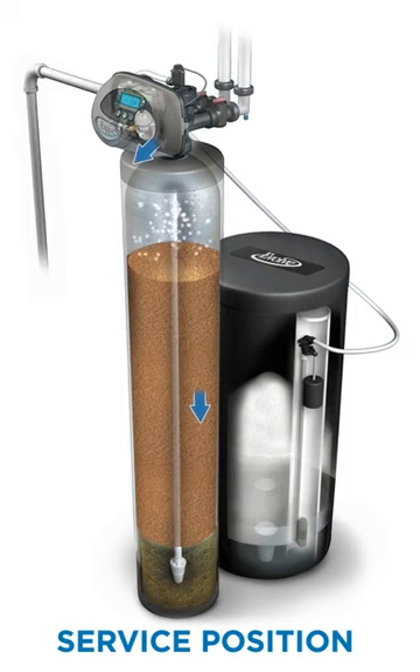When softening your water, the unit is in the service position. Raw water enters into the tank from the top and travels down through the resin media. This is where hardness minerals like calcium and magnesium are removed from the water. The treated water flows to the bottom of the tank to enter the distributor tube and exits the system to travel throughout your home for use.